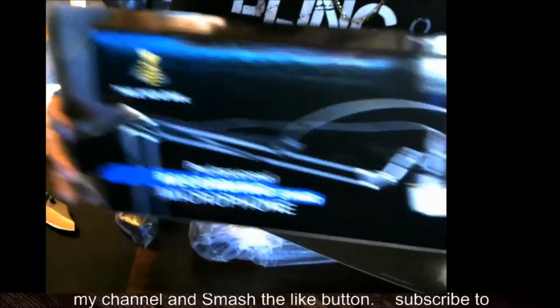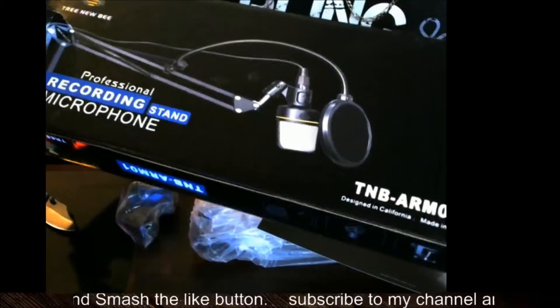You can pick this up on Amazon. I think it was like 20 bucks, shipping everything.